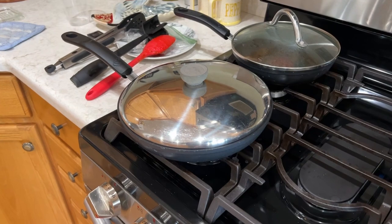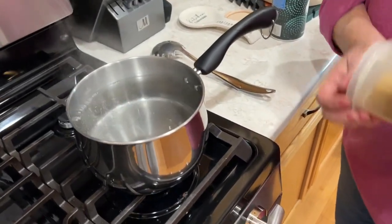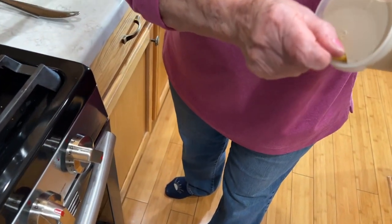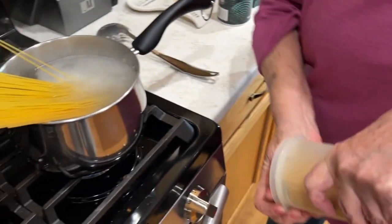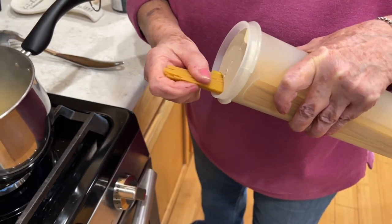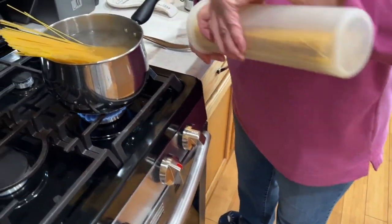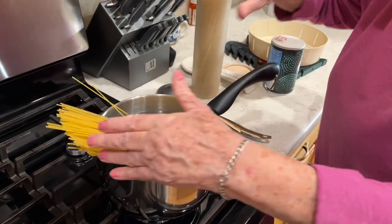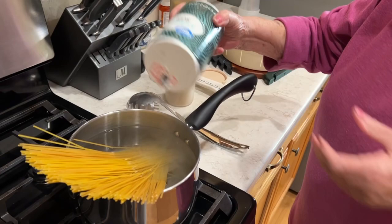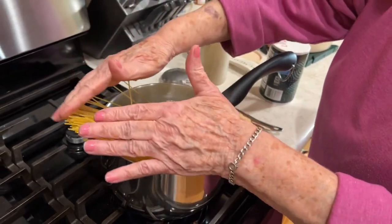We have it covered so it doesn't splatter everywhere — that's the reason for the cover, to keep the mess to a minimum. Now we're gonna put the spaghetti in. See, remember this is for two people — usually some left for me because I like to make extra. I don't quite do double. Put some salt in there. We gotta get that sucker all down in there.